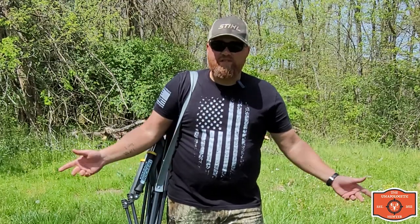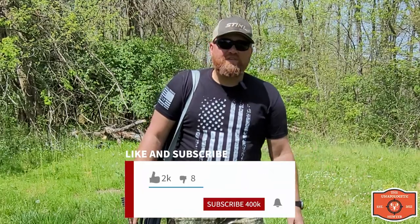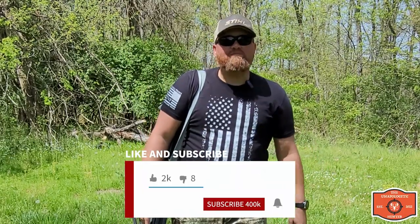I'll put a link in the description that'll send you to an Amazon link where you can purchase one if you want. Hope you found it useful. If you did, we'd really appreciate it if you like and subscribe, and we'll talk to you soon. See you guys later.